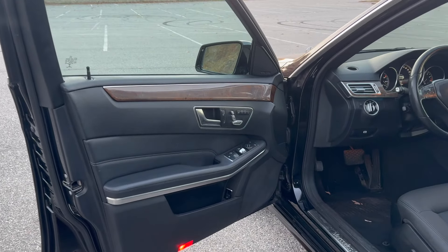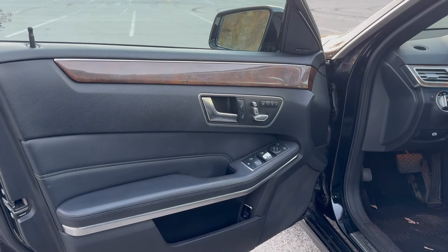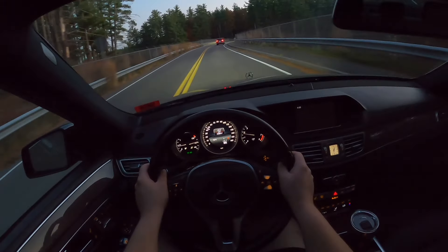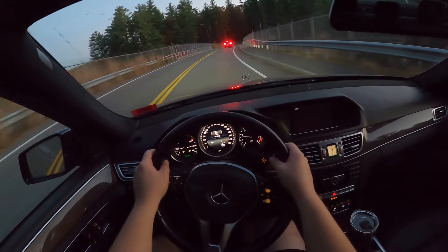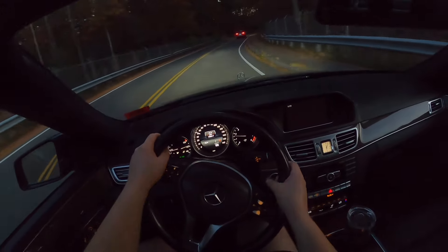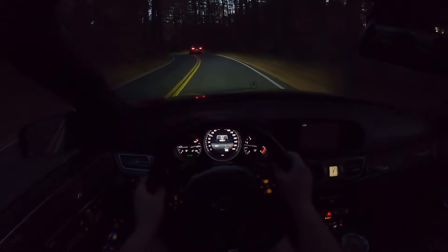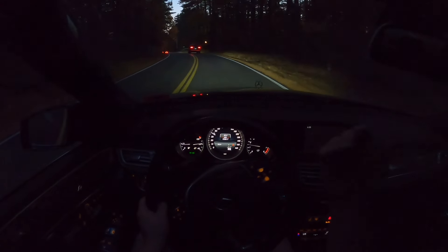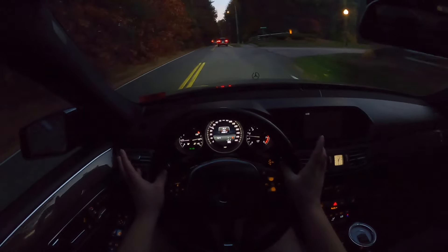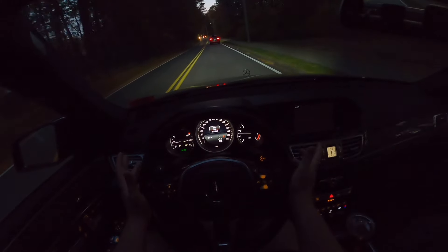The leather seats are heated, and both the front passenger and driver have memory seating with three settings each — you just press your number and get your proper seat adjustments, which is nice. As far as visibility, this car has quite a large greenhouse. My favorite part is looking through the front windshield where you see that wonderful Mercedes logo — it just makes you feel like you're in an expensive car, because of course you are.